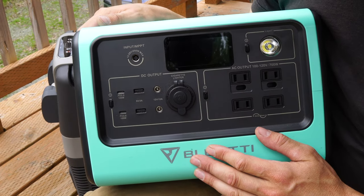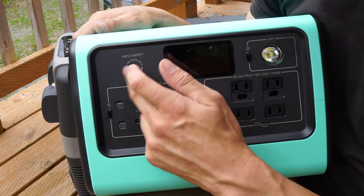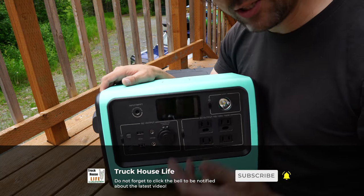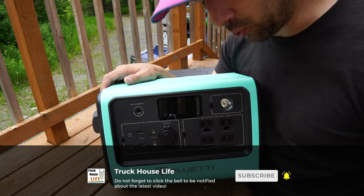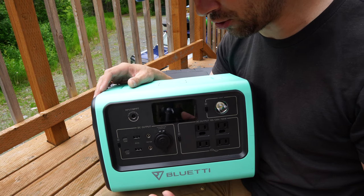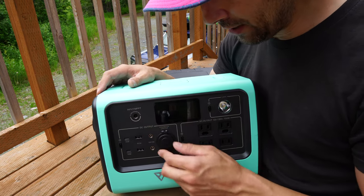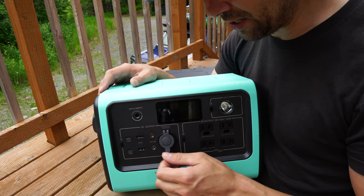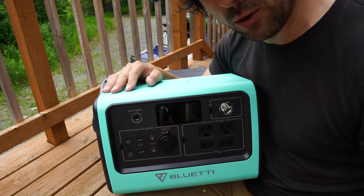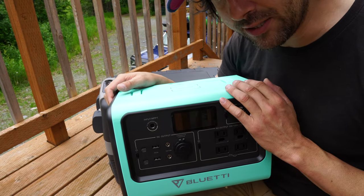To charge the EB70, all you need is 110 volts — you can charge it from a wall outlet anywhere. You can also charge it with Bluetti's 200-watt folding solar panel, which collapses up really small and lets you charge it from the sun. There's also a 12-volt car outlet charger so you can plug it into your cigarette lighter and charge the Bluetti up while driving with your car's alternator.